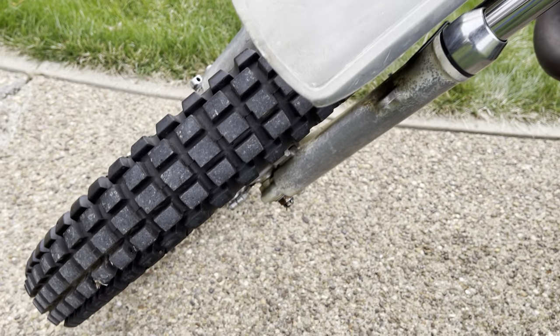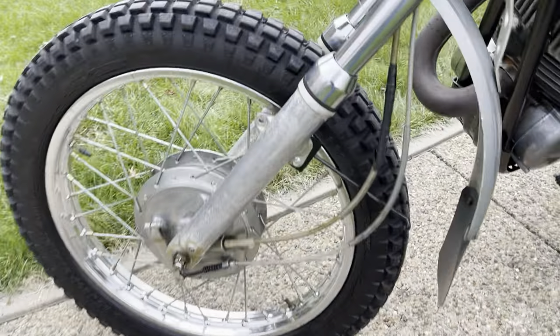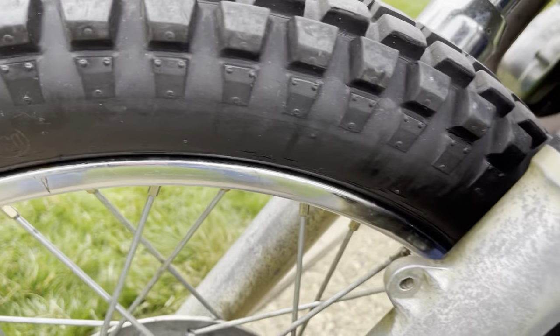It's got old tires on it — I don't know if they're the originals. You can see dry rotting on them; there's good tread but they're all cracked. So the tires should be replaced if you're going to ride this on the road. The rims aren't half bad — the chrome looks decent on them.